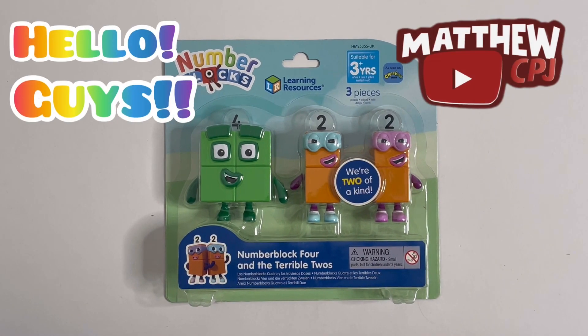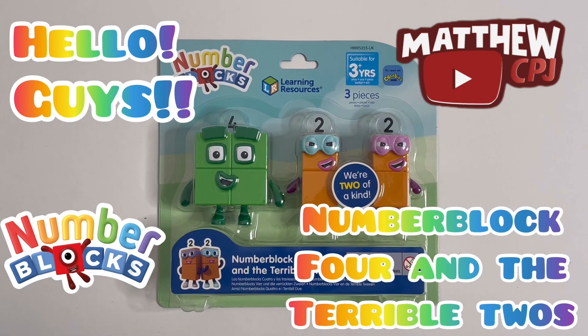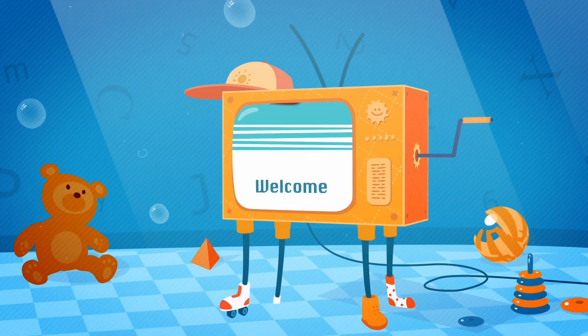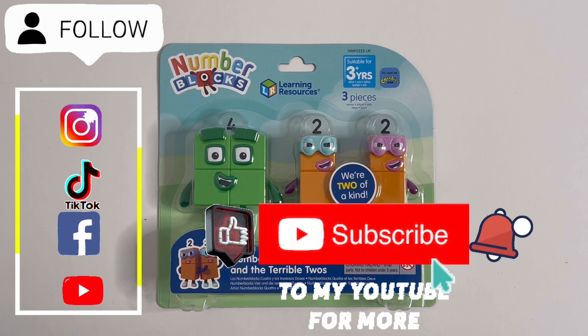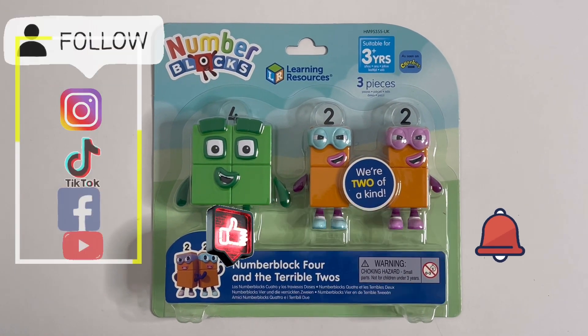Hello guys, this is MattyCBJ here with another Number Blocks toy set. Today I'm reviewing another Number Blocks toy set. This is Number Block 4 and the Terrible 2s.